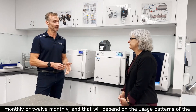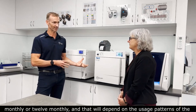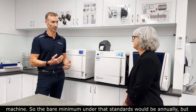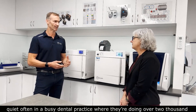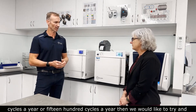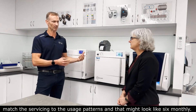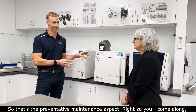We do that either six monthly or 12 monthly, and that will depend on the usage patterns of the machine. The bare minimum under the standards would be annually, but quite often in a busy dental practice doing over 1500 to 2000 cycles a year, we would try to match the servicing to the usage patterns, and that might look like six monthly. So that's the preventative maintenance aspect.